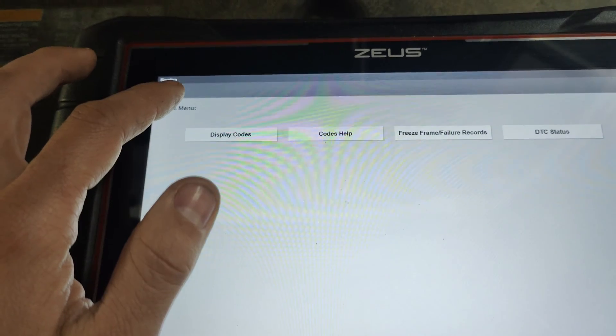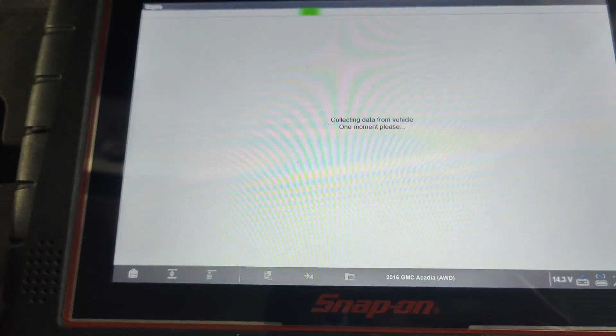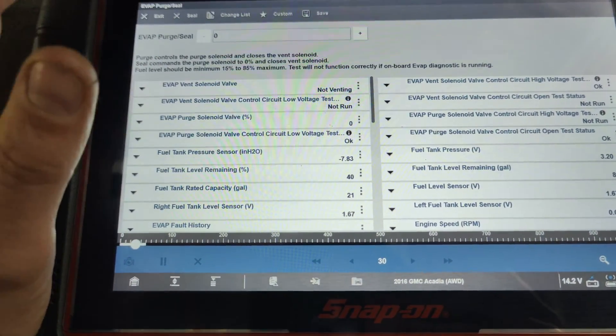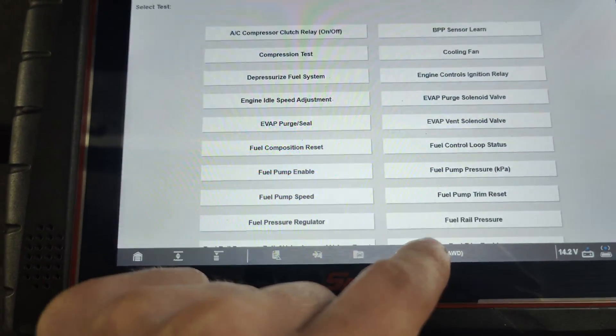So if we go into function tests, output controls, we go to purge and seal. The vehicle is running — seal, no purge.